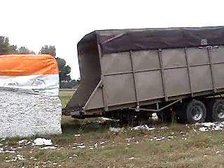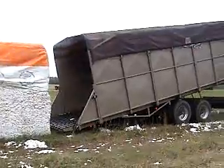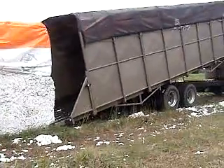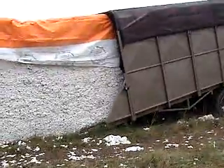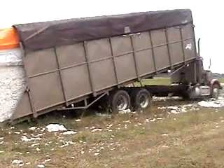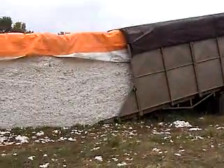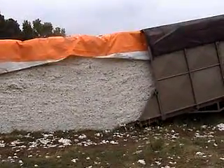Here we go. This is how a cotton module is picked up out of the field. The specialized trucks are equipped with chains in the bed and tracks in the back. As you can see, the tracks help pull the truck up underneath the module, and it loads it right into the truck, just like so. The driver never has to get out of the truck in order to load this module — there's very little interaction. You just have to know how to use the equipment.